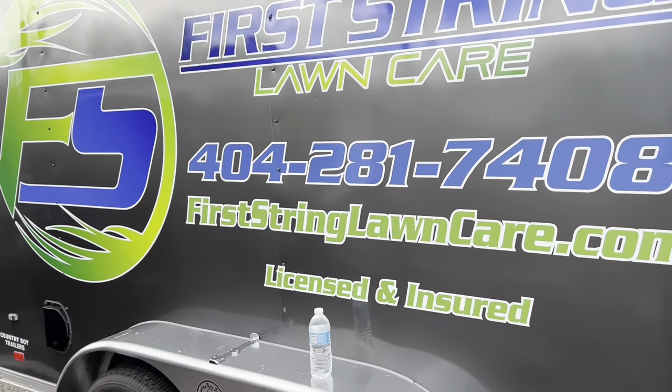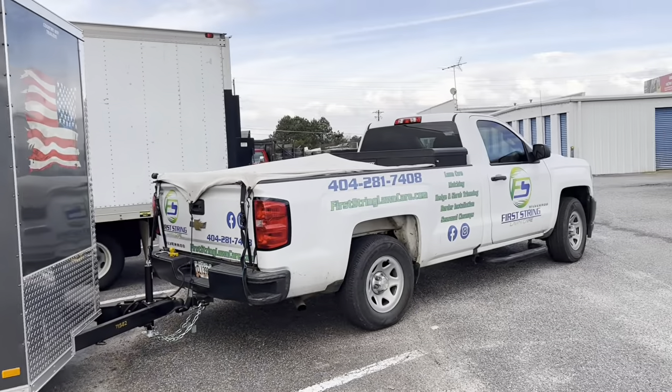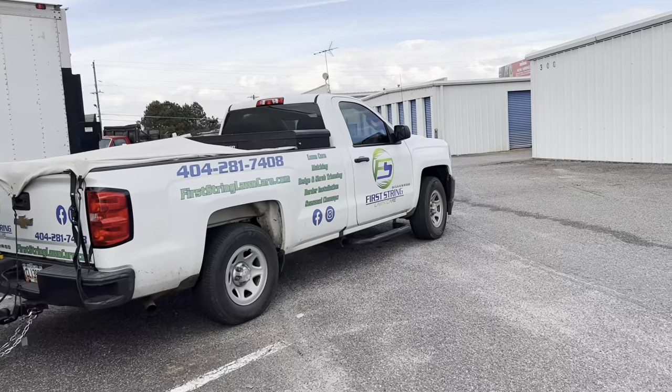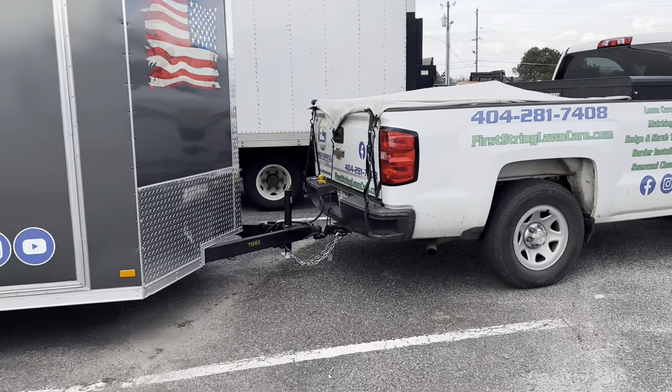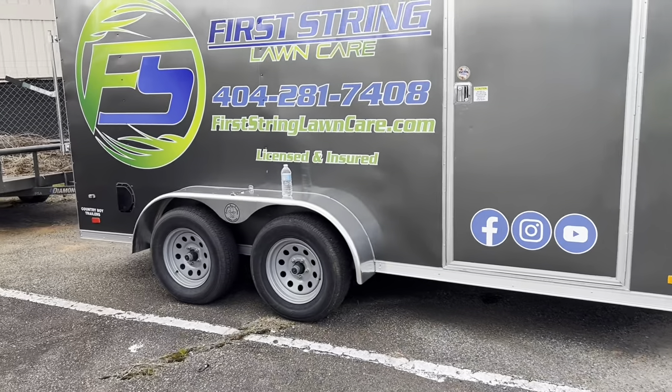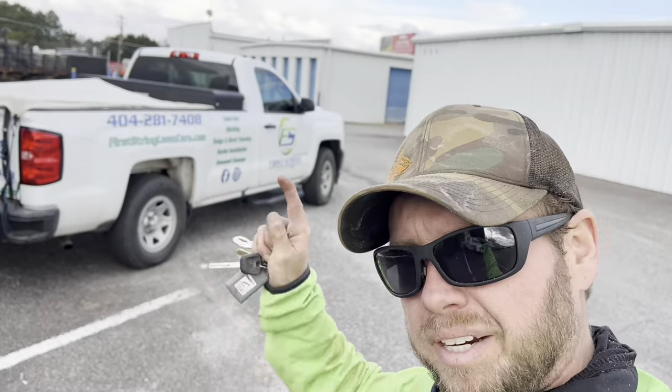It looks great, turned out great. That's what we're running — that's a Chevy Silverado 1500 half-ton pickup and it pulls this trailer just fine. Alright guys, Joey from First String Lawn Care, I'm out of here.